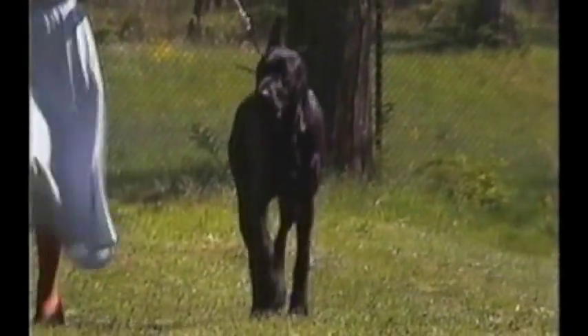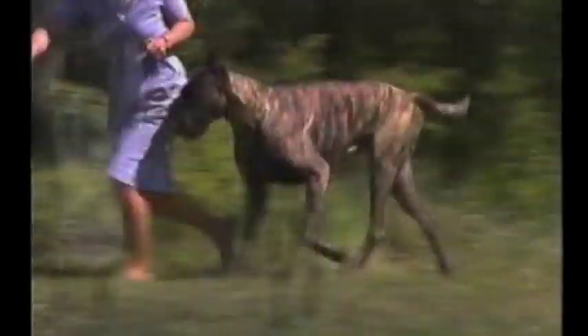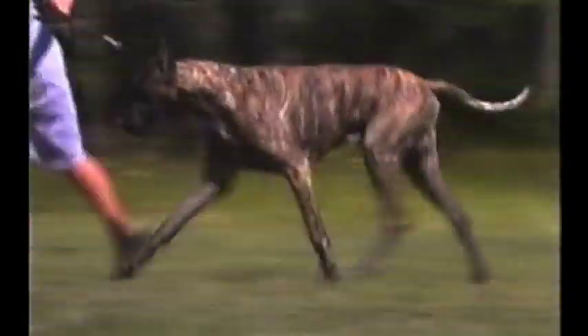Here the front is elbowing out. The movement shown here lacks effective reach and drive.